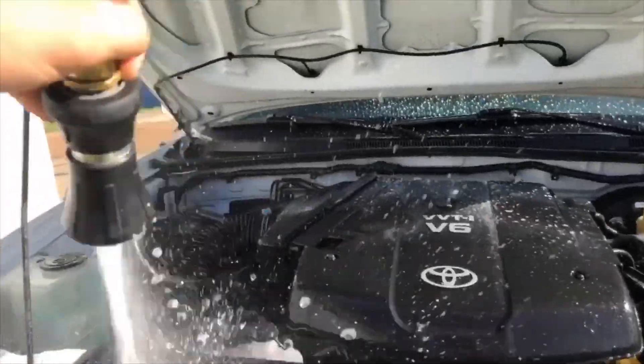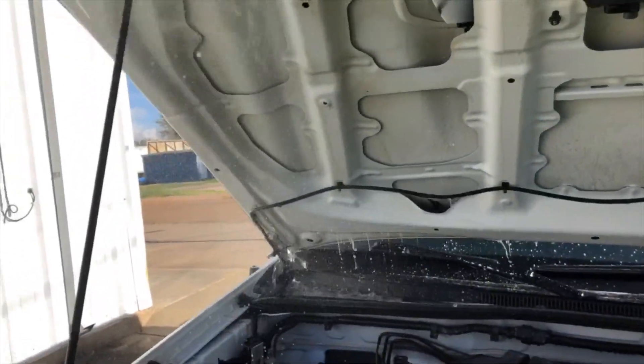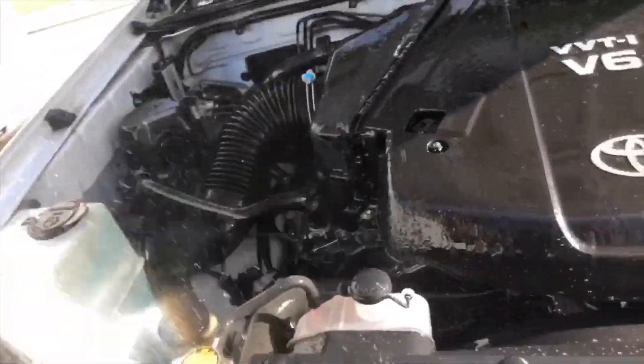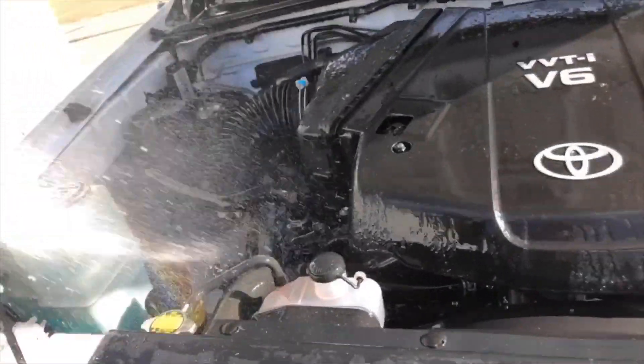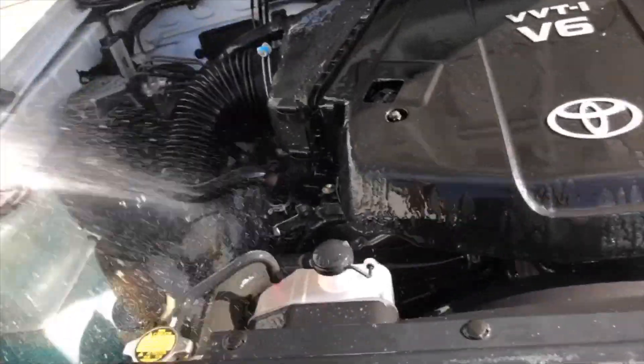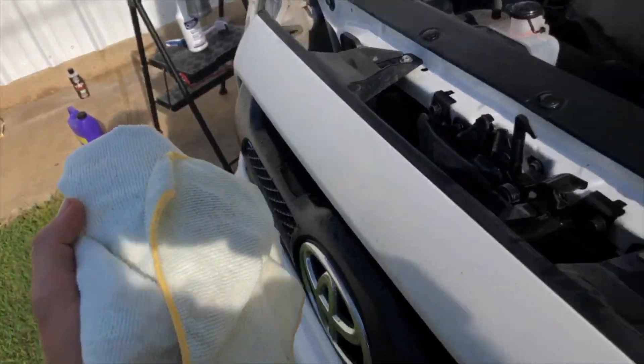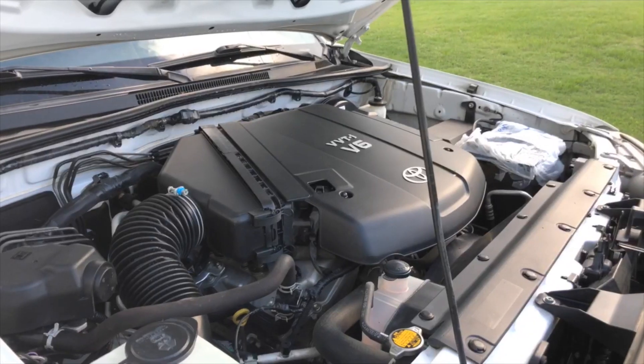After that I'm gonna rinse it off again — just keep doing that until you get it to where you want it. What looks good to me may not be what looks good to you. The only difference is how much time you really want to spend on this — that's totally up to you. After that, you're gonna take your microfiber towel and just wipe everything down.